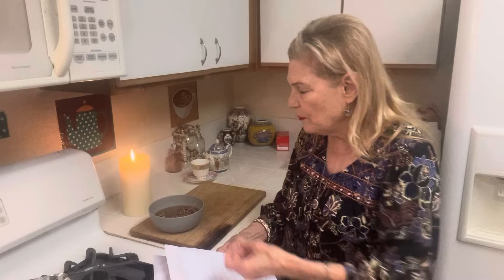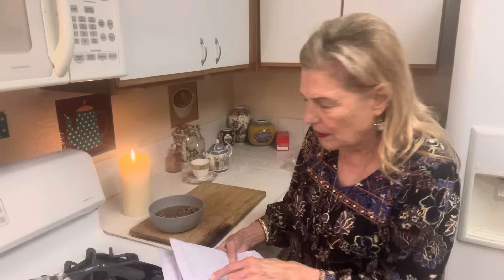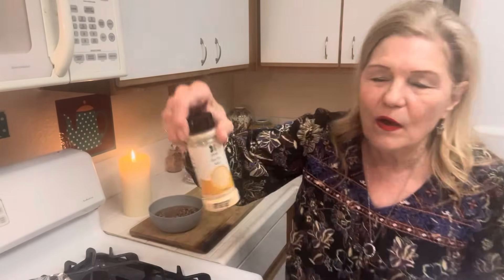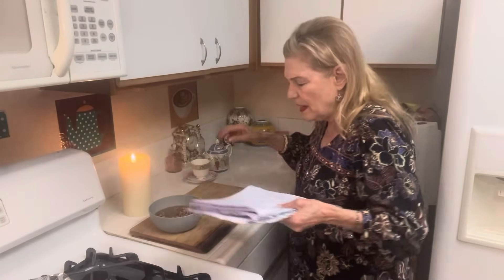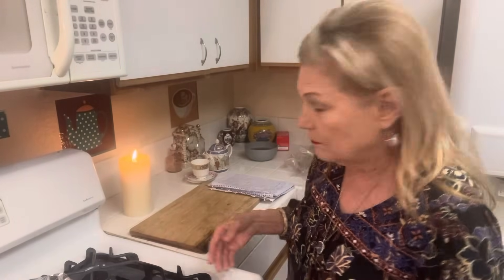Then I rinsed them good and covered them with water and brought them to a boil. When they were at a boil, I turned them down and added one tablespoon dry onion, one half teaspoon garlic powder — I just had to buy some, I use it almost every single day — salt, pepper, sugar, and two to three pieces of bacon. So that was the first festive thing I made. Black-eyed peas.